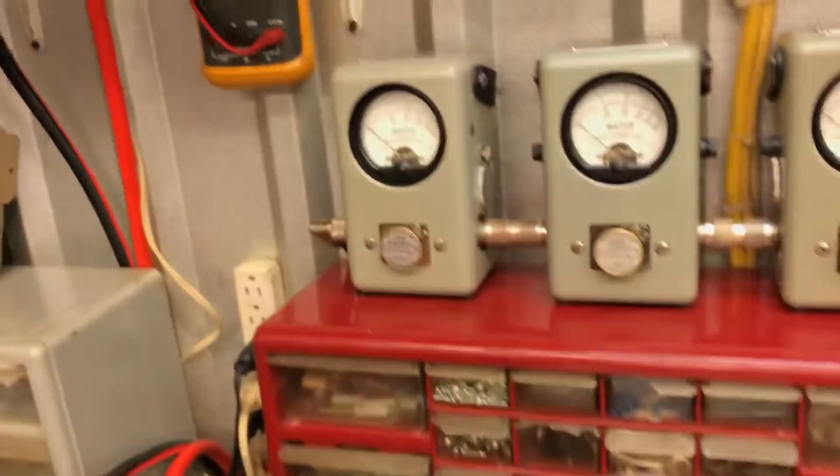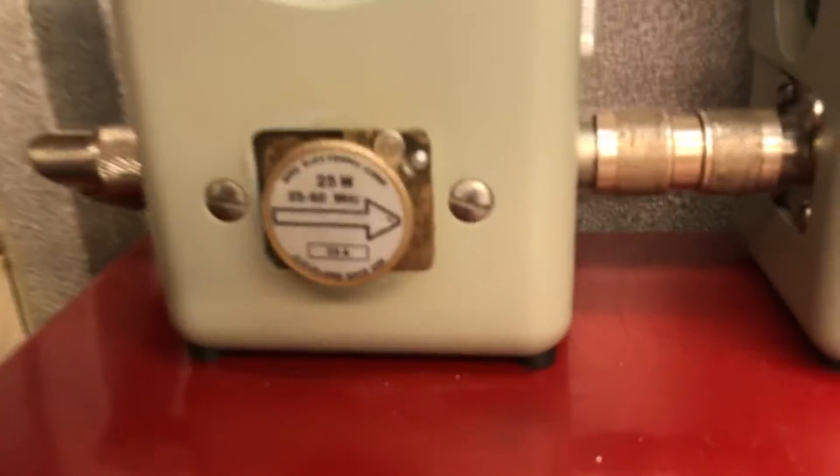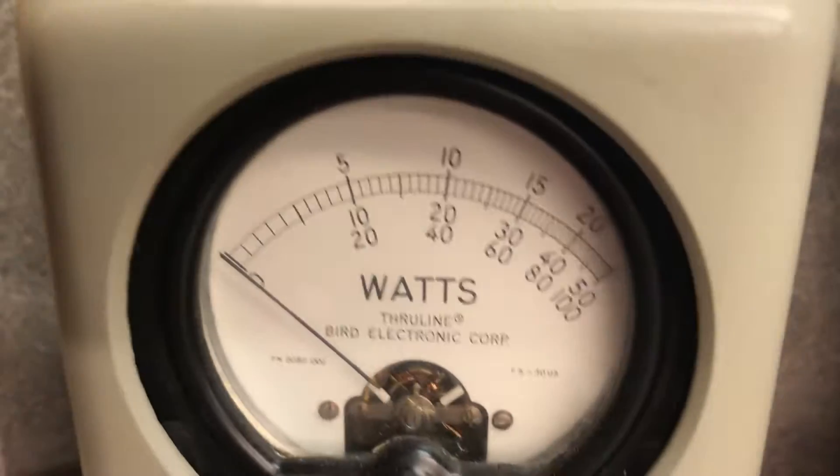Now, since we cleared that up about the slug — I read it wrong the other day. It's a 25-watt slug. I was telling you 8 watts and it was actually 4 watts going in. Alright, now let's do this video over. We're going to start off with the 25-watt rule.